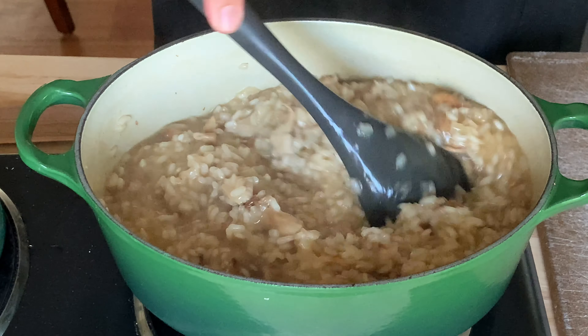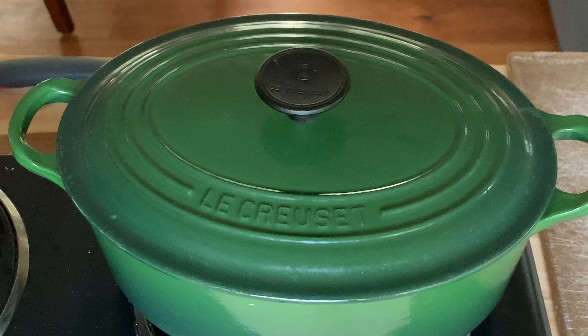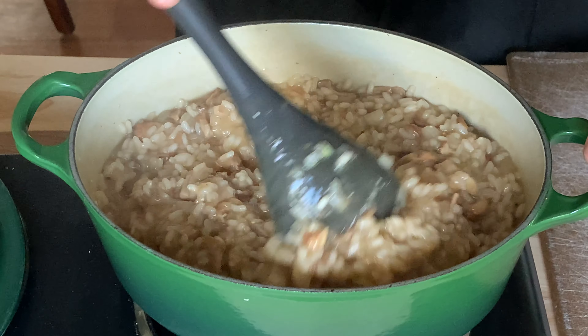After 10 minutes, give it a stir, then cover again and let it cook for another five minutes or until the liquid is mostly absorbed and the rice is tender with a bit of a bite — basically al dente.